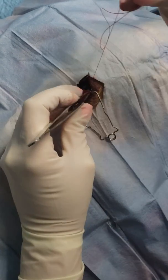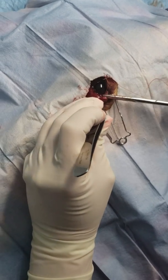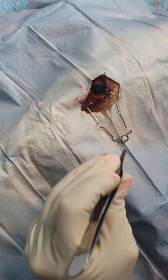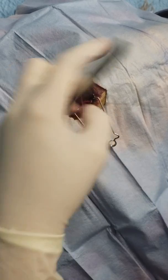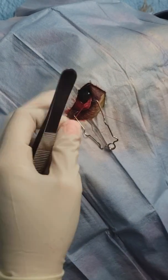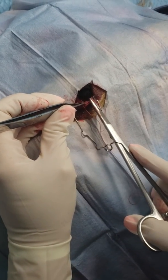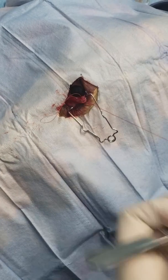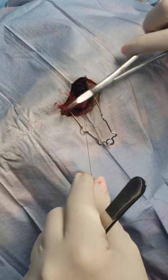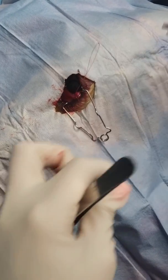So this strand is deep, and now this strand is deep — so both ends of this loop are deep. I'm going to come back around and get one more that comes out really close to that, so I can tie them together. Now I've got three strands of deep suture that I'm going to tie together at the end.